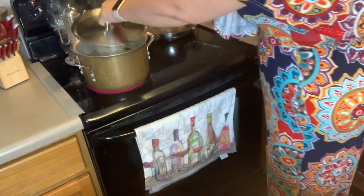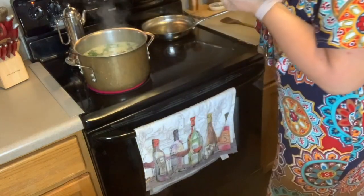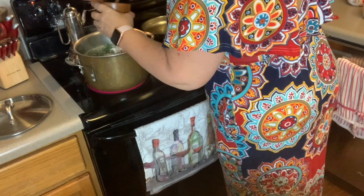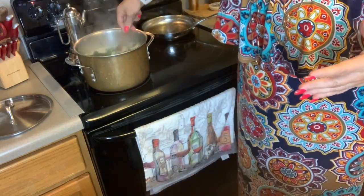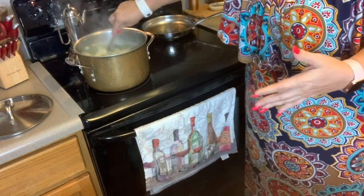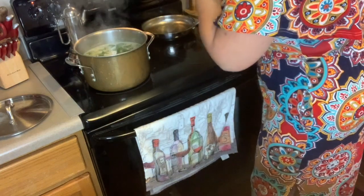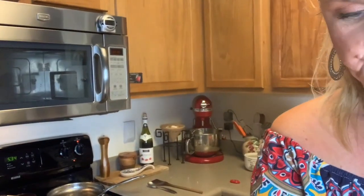I'm going to do a little taste test that I always do to make sure it's salted enough. I'm going to add a little bit more salt. That's why I always want to taste it — I added the water, I added all the kale, and all of that stuff has no salt to it, so you want to make sure all your layers are flavored. I'm going to go ahead and let this simmer probably about 20 to 25 minutes before I plate it up and give it a good taste.